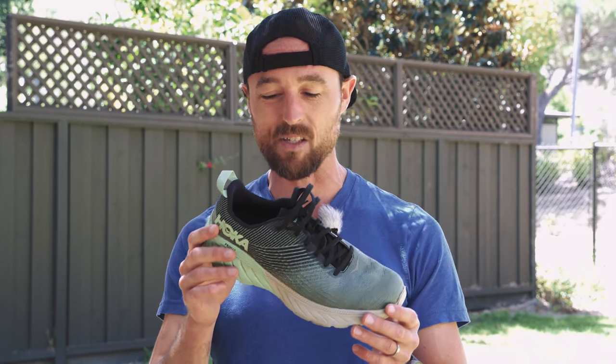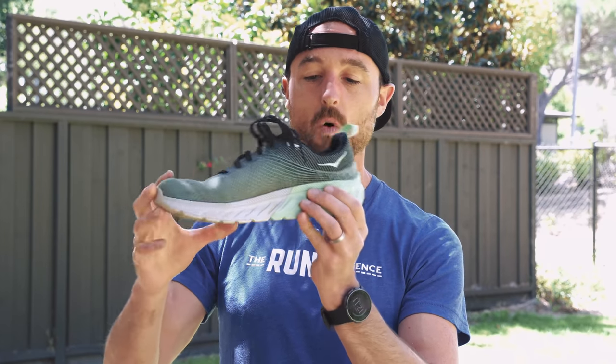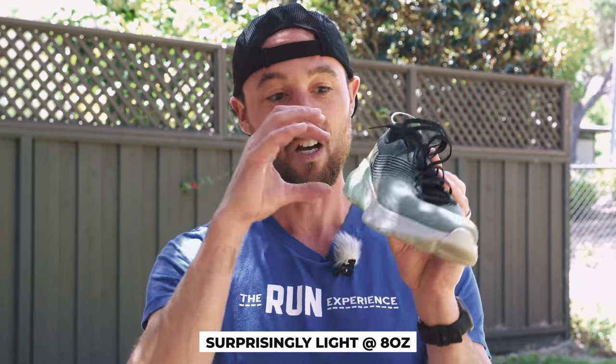My first impression of the Mach 3 is that it doesn't seem to be as Hoka-y as I thought it would. When Hoka shoes initially came out, they just looked like all sole and very little shoe — giant platform shoes. I don't know if it's design trickery or they've actually lowered the stack height a little bit from years past, but it just seems like more of a regular shoe. Then you pick this thing up expecting it to be a little bulkier, but it's just surprisingly light — only eight ounces — which kind of boggles the mind. There can be so much shoe here with so little weight.